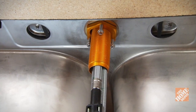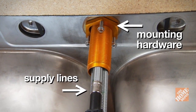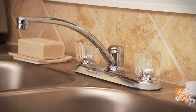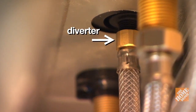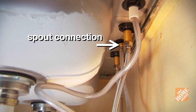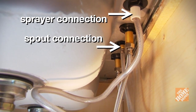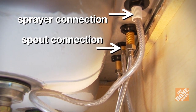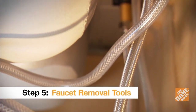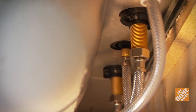If you're removing a single-handle faucet, all of your water connections will be part of the spout assembly since there are no hot and cold handles. On faucets where the supply lines are built into the faucet, any mounting hardware is made to slide directly over the lines. Your old kitchen faucet may also have a diverter — a separate supply line that connects between the spout and a side sprayer. You'll need to disengage this connection before you can remove the faucet and sprayer. One of the difficulties in taking out the old faucet is reaching up into this tight space and gaining enough leverage to remove the connections.